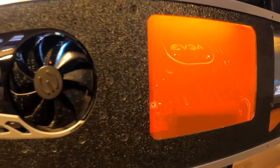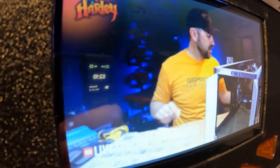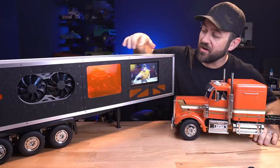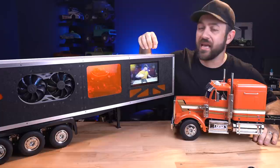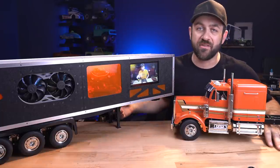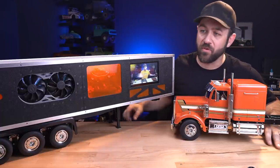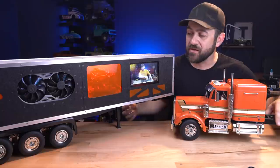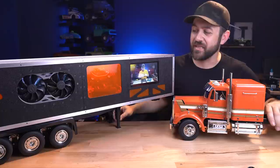To quickly review what we put inside of this: we have an EVGA 370 Stinger motherboard, an i5 processor, a 2060 KO graphics card, a seven inch monitor, and a 120 millimeter liquid AIO from EVGA. Everything is running off of a 500 gig NVMe SSD attached to the backside of the motherboard, all being powered off of an EVGA power supply. The rest of the parts are linked in the description below.